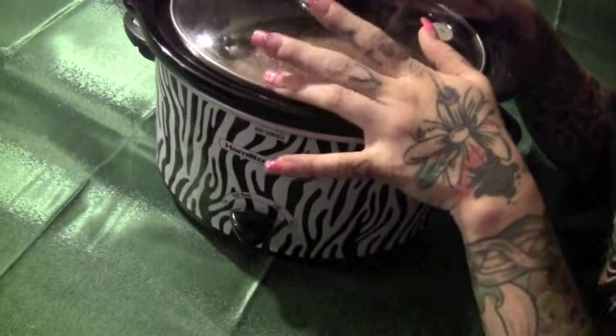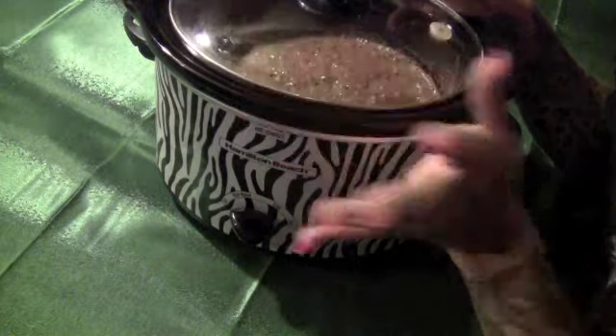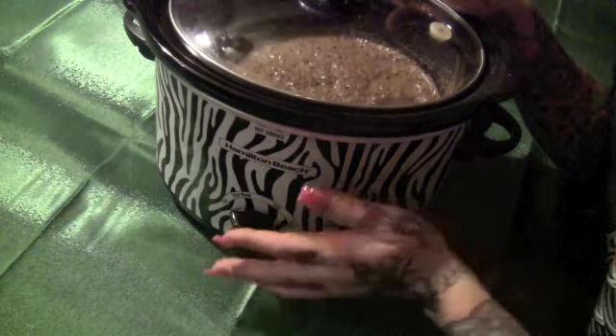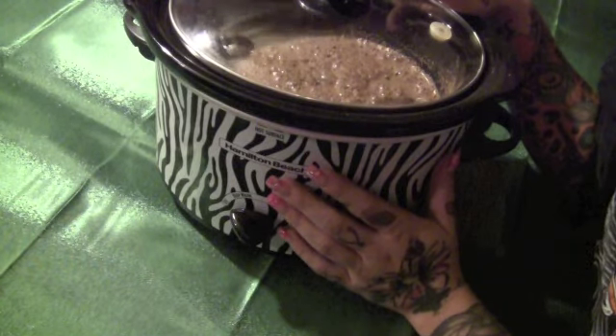I finished mixing mine, I'm gonna stick the lid on and just heat it in the crock pot. If you guys are doing this on the stove, hopefully enjoy! This was super fast and super easy — I got asked on Twitter how to do it, so yeah, thanks for watching, take care!